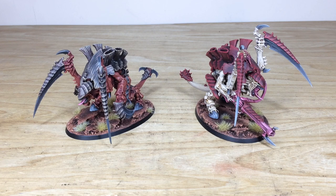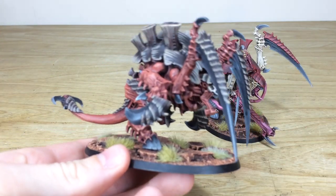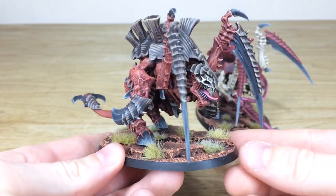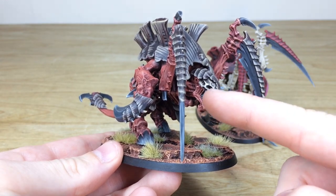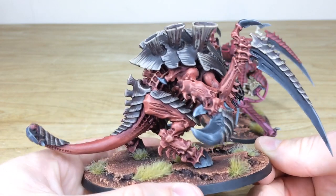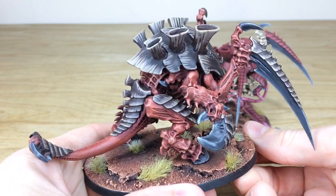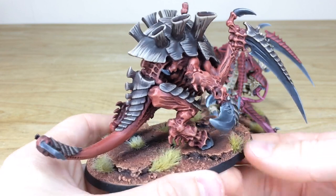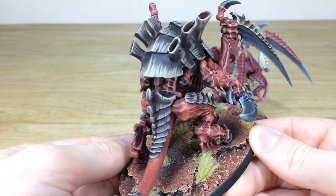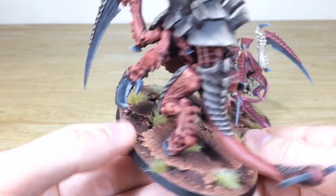Let's have a look at Old One Eye to start off with — the character Carnifex from the Tyranid range. That's denoted by the different head, which has got some skull showing where the damage was taken. Terry's done a really lovely job of this terracotta color scheme with the brown armored carapace, with various stages of highlighting done on that to show the grain. All the claws are done in black with various highlight stages on there.